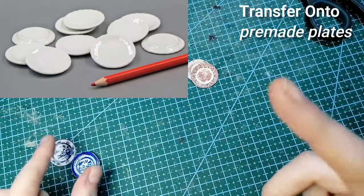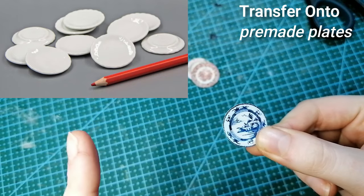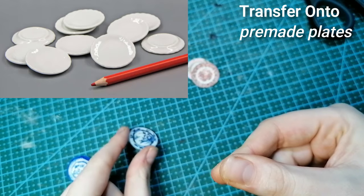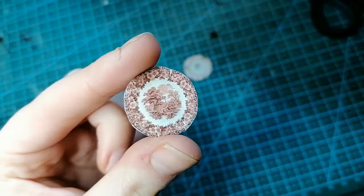If you don't want to make your own plates, you can also do this same technique but transfer them onto pre-made dollhouse plates. You can buy these in loads of places in many different sizes, so that's another way you could use these transfers.